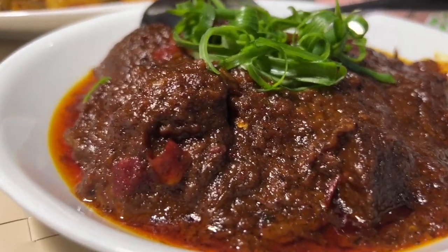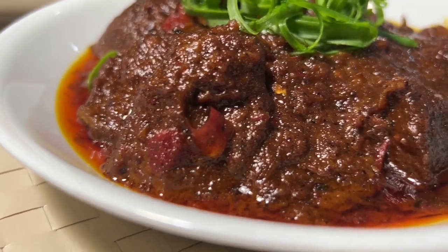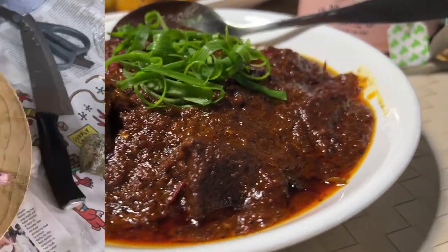Hi guys, this is my beef rendang — a delicious and rich dish. If you are interested, just stay tuned and watch the simple steps.